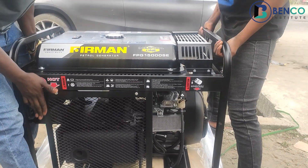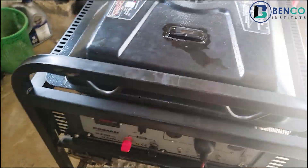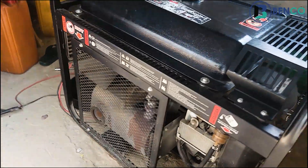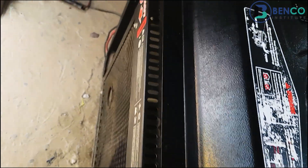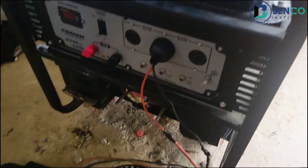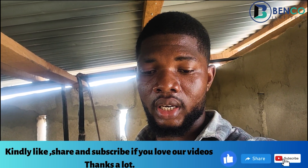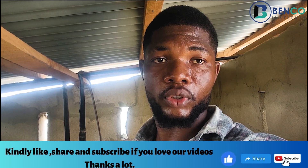This is the biggest petrol generator produced by Fireman. A client called us and told us the generator refused to bring out voltage. We're looking at the generator critically to see why that happened. Without wasting much time, let's go straight into the video. We'll first kick the generator and show you the state of it before we commence repair.